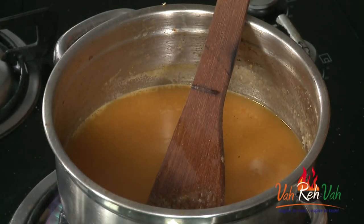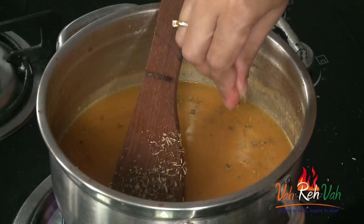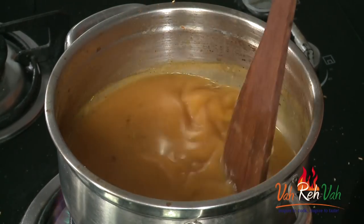For soups, always reduce the salt — since we are only having the soup, if it is too salty we cannot enjoy it. In the end we are going to add a little bit of mixed herbs. If you want you can add them, or if not, skip it. Just add very little to give a little bit of that herb flavour. You can see it is a little thick, and once it simmers for another 2-3 minutes it will become a little more thick. We will wait for 2 more minutes then the soup will be ready.